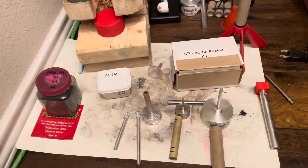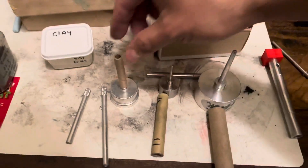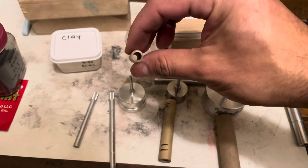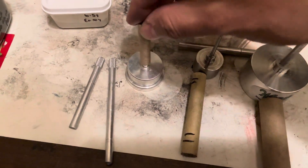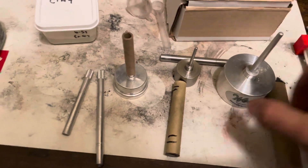Welcome back to the channel. This video is a quick overview of some of the tooling that I have. This is the quarter inch tubing — super tiny little tubes, a quarter inch inner diameter. With this tooling you can make little tiny rockets, perfect for backyards, places where you don't want to make a lot of noise.